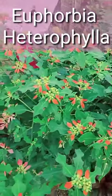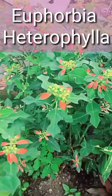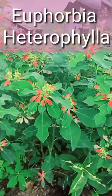Milkweed and Calico Plant. It's a plant that belongs to the Euphorbiaceae, or Spurge, family. It is so lovely.